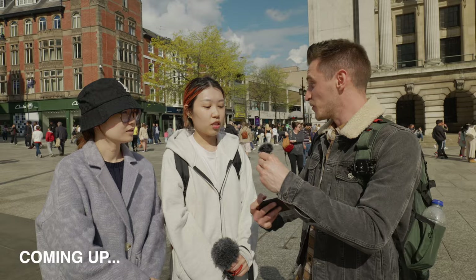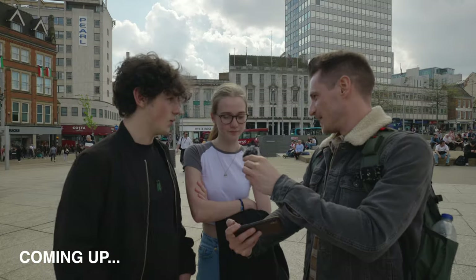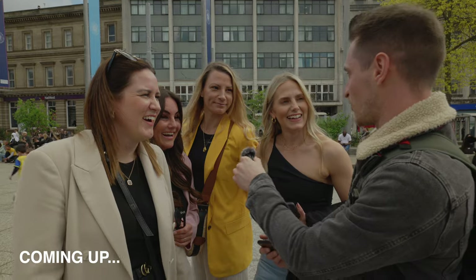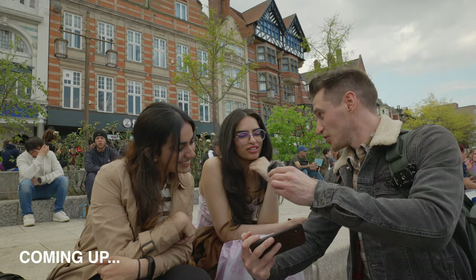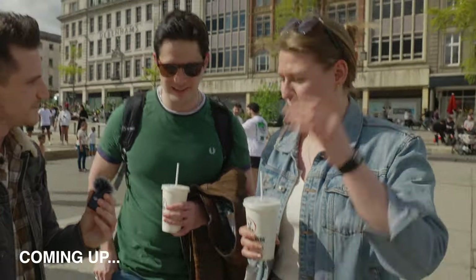I've got two images to show you. Tell me which one you think is more professional. I would say B is like the professional one. You prefer A? I personally like the second one. I think that's the professional one. I think the first one would be the professional one — this one just looks like it's been taken on like an iPhone 14.